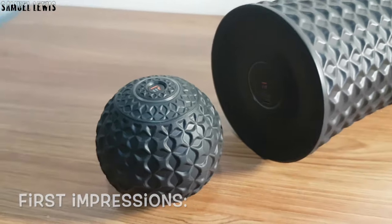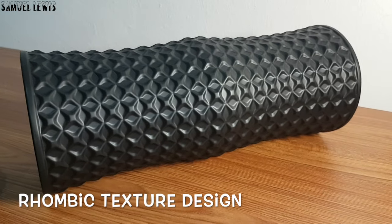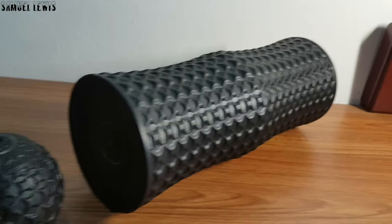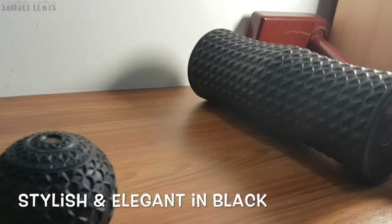On first impressions, the Mi Roller and Mi Ball come in similar designs. They both have an innovative rhombic texture with wave grooves to add an additional dimension of pressure while providing users with good traction control during rolls. It looks stylish and elegant in black.